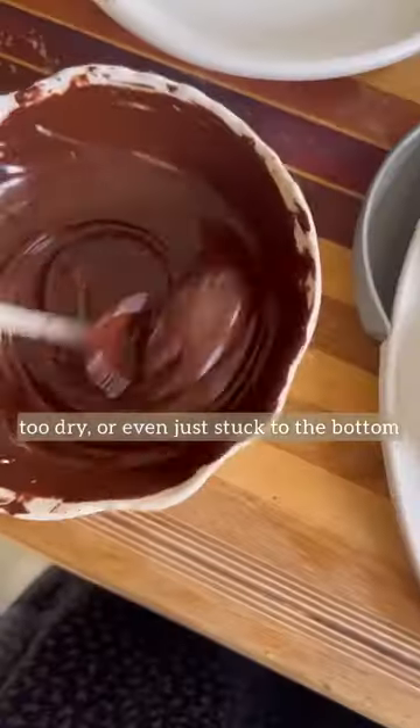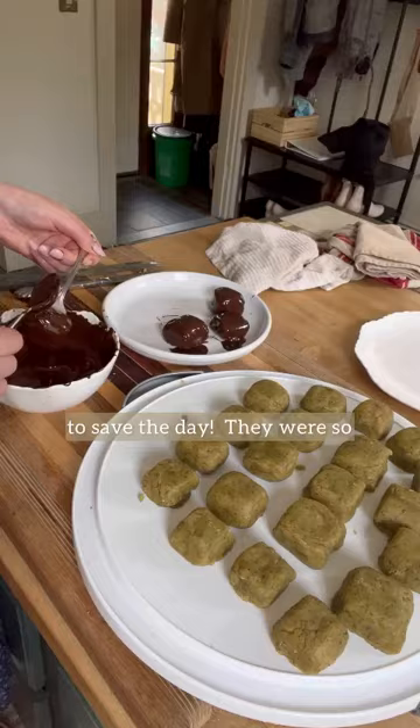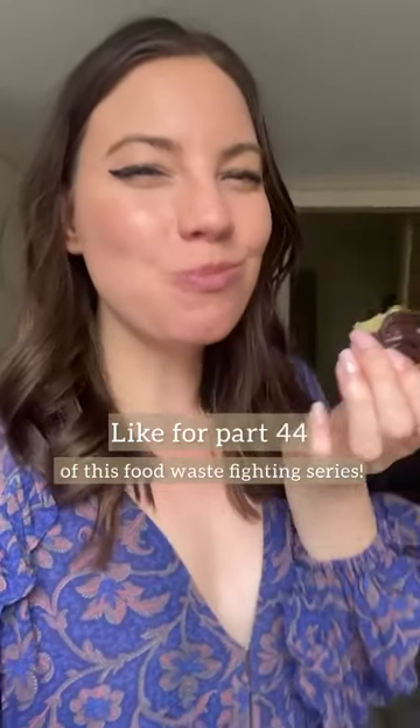If your cake is too wet, too dry, or even just stuck to the bottom of your pan, this is the recipe you need to save the day. They were so delicious and they wound up being a huge hit at the party. Like for part 44 of this food waste fighting series.